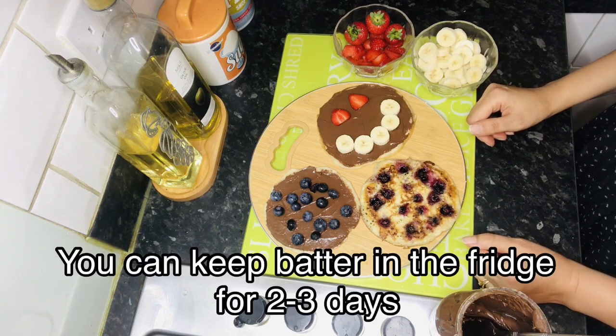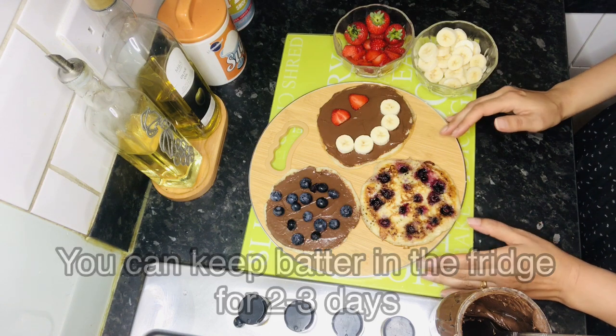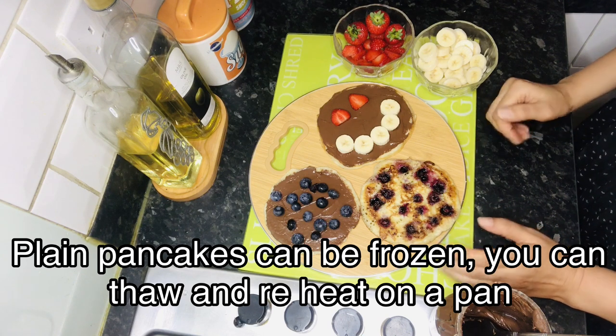The pancake batter lasts at least two days in the fridge. Plain pancakes you can freeze. If you want some, remove them the night before and then heat them on the pan.